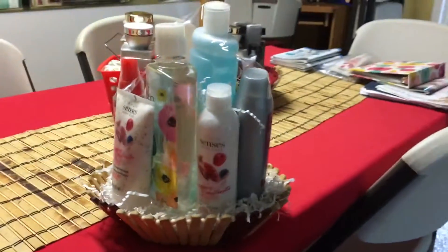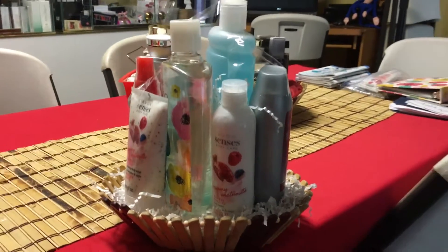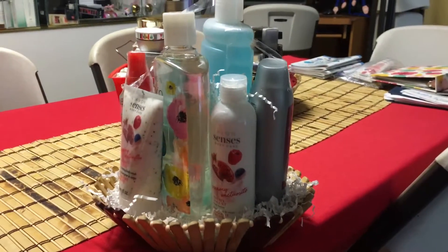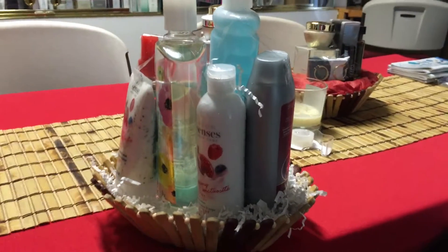Just make sure the tallest product is in the middle if you're not shrink wrapping, and that all the products are taped together. I'll see you in the next video — check out my basket making videos on my Avon Wings YouTube channel.